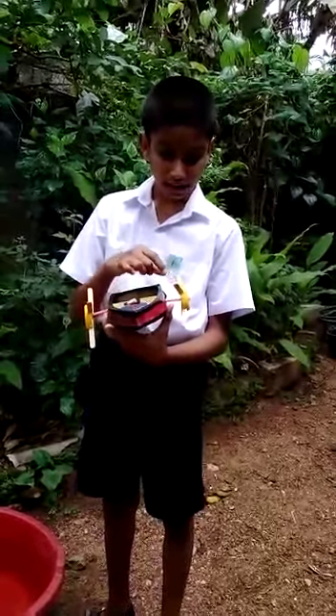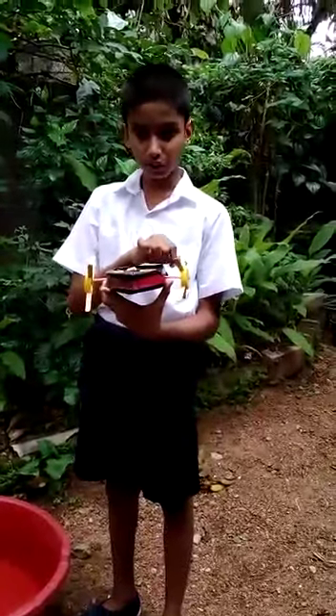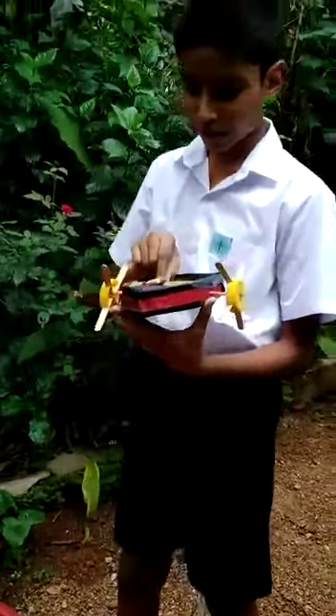We will wrap up the camera and open the camera. We will put the camera on the camera and sew the camera on the camera.